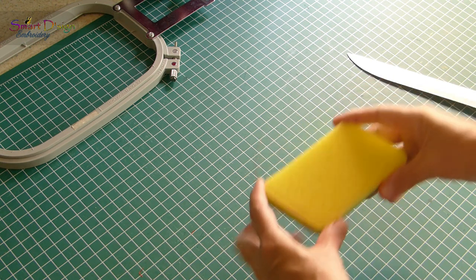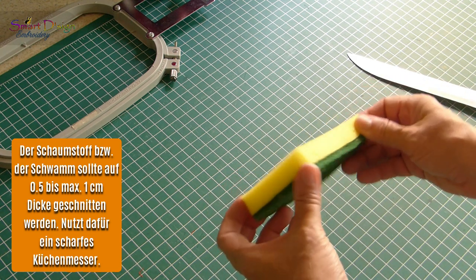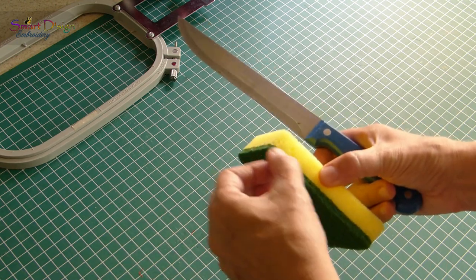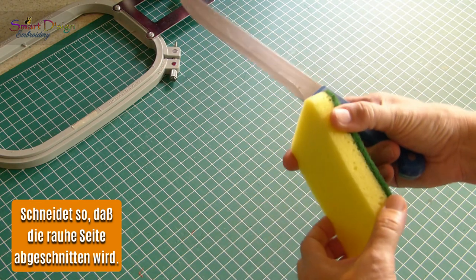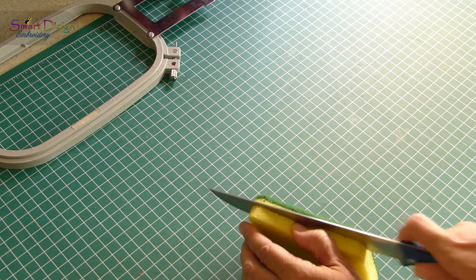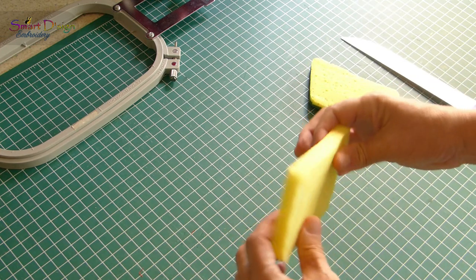Next, you need your sponge or filling material — upholstery foam or any kind of foam will work — and you need a sharp knife. Be careful with the next step. You have to cut off the rough scrub side and it should not be wider than one centimeter. Roughly cut it in half, and it really pays to use a sharp knife — it just goes through like butter. Very easy.